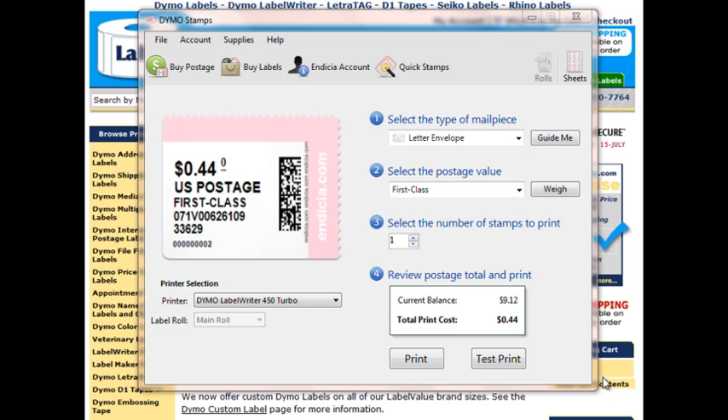Thank you for watching Label Value TV. In this video, we will demonstrate how to easily and quickly print on-demand postage in the comfort of your home or office.